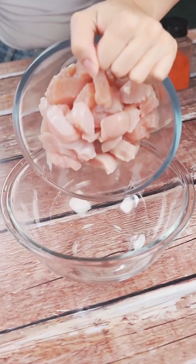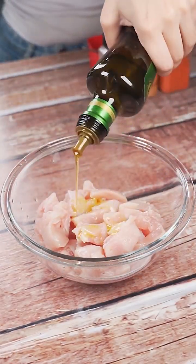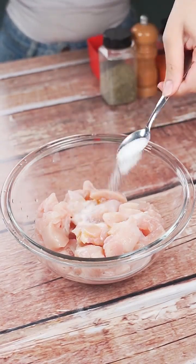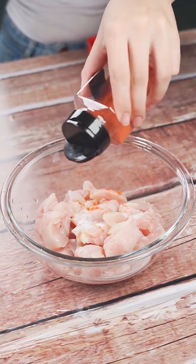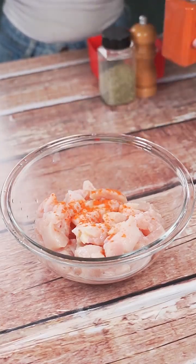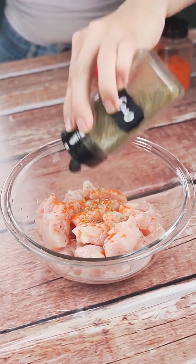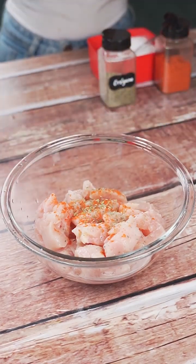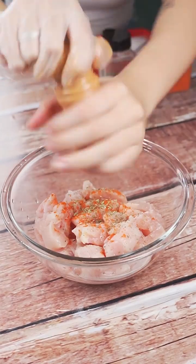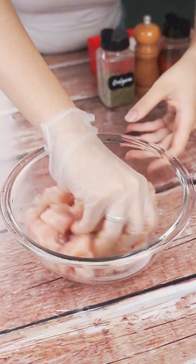Now in another container we will add two chicken breasts. Then we will also add olive oil to taste, one teaspoon of salt, one teaspoon of paprika, a teaspoon of fried garlic, and black pepper to taste.